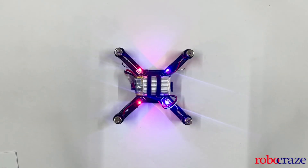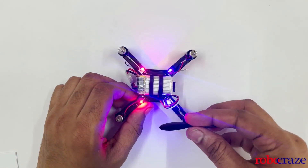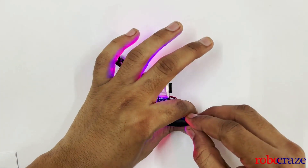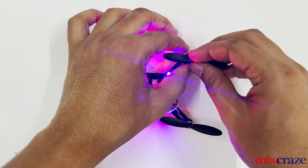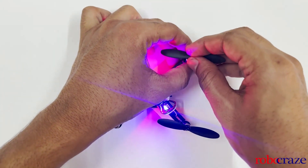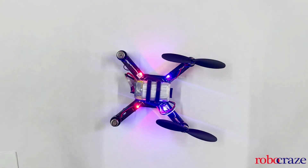Finally, we will mount the propellers. There are two sets of propellers, represented by A and B, to indicate the direction in which the motor spins. Connect the A propeller to the red-wired motors and the B propeller to the white-wired motors. The frame also has letters to indicate the position. Do the same for the other two motors as well.